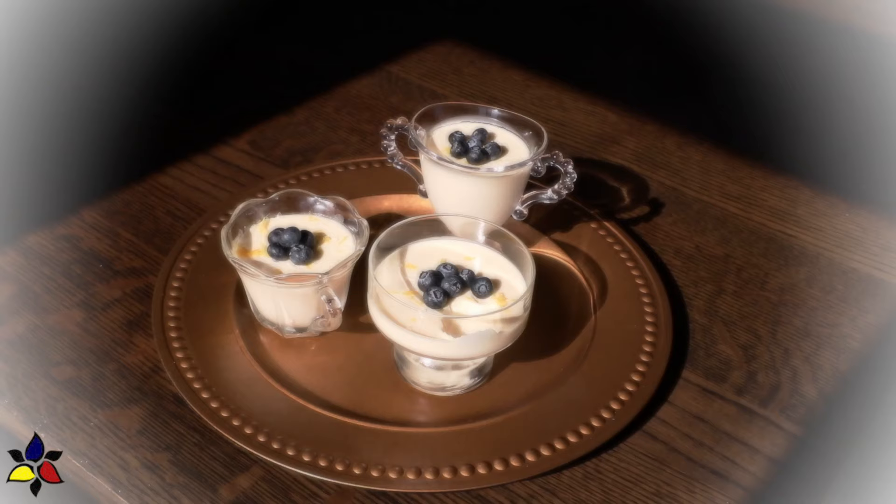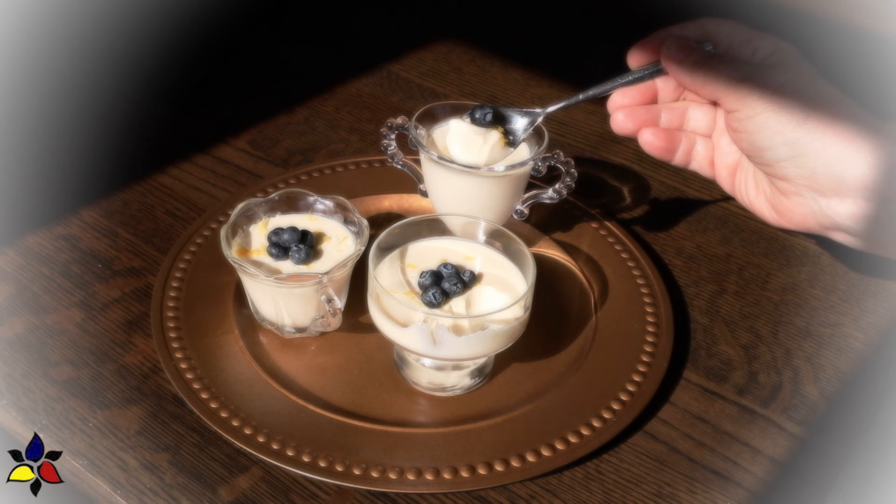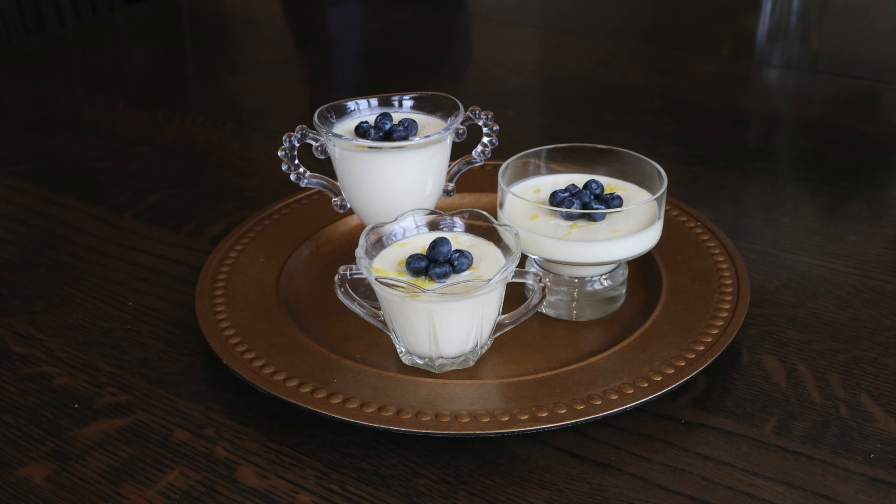In conclusion, I hope you will try this surprisingly simple and delicious dessert. Do let me know if you find the recipe and the history section interesting or useful. Thank you very much for watching my video. Please come back when I post my next video, and until then, have a very happy and healthy day. Cheers!